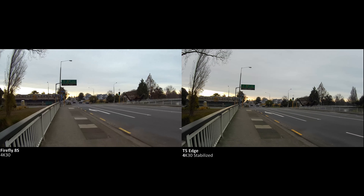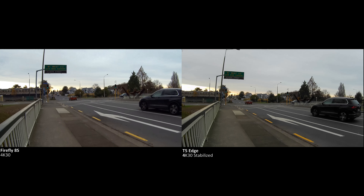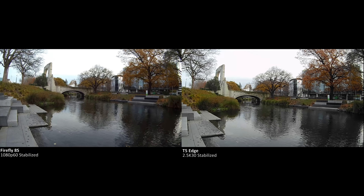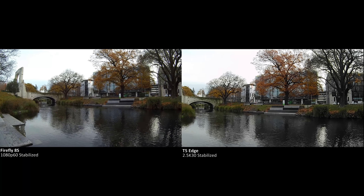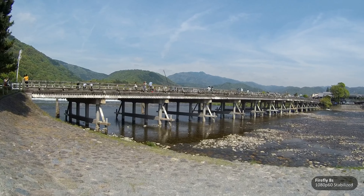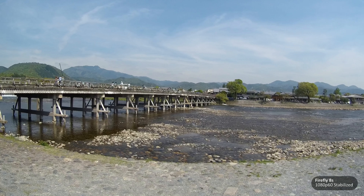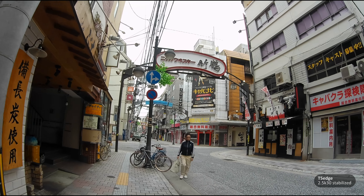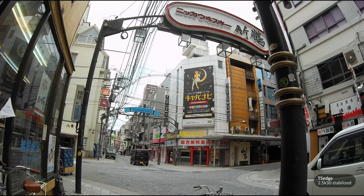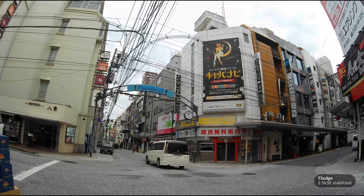So here's the thing — it seems like it should be fairly cut and dry. If you prefer a higher resolution with stabilisation, you should go with the Thigh-Eye T5 Edge. However, if you prefer the 1080p60 modes or the high frame rate modes, then the Firefly 8S is the camera for you. That's why I ended up bringing both cameras — there'd be times when I wanted the resolution, and times when I wanted the frame rate. In many situations, I actually preferred the more vivid and vibrant colour and over-sharpening of the T5 Edge to the slightly softer and cooler colour of the Firefly 8S.